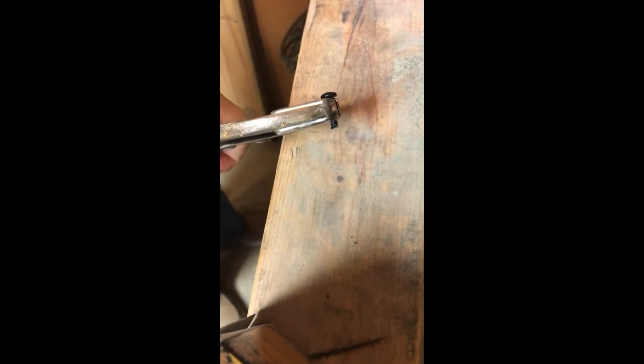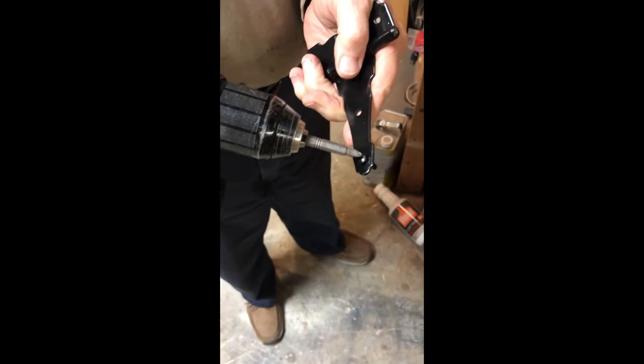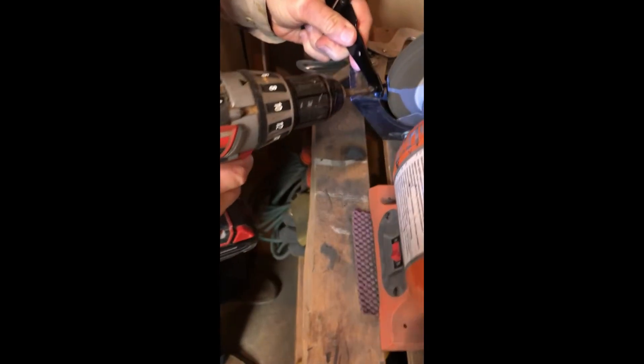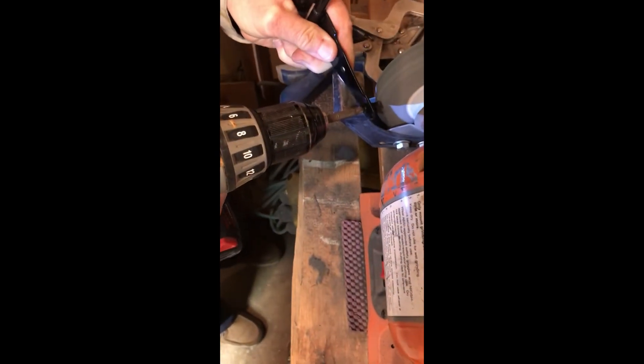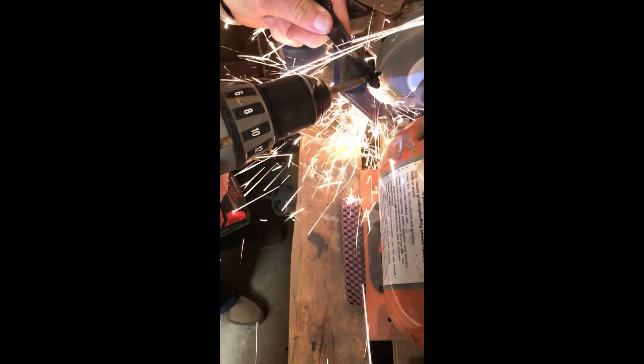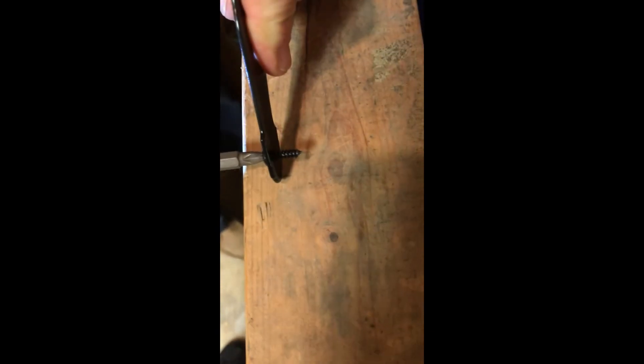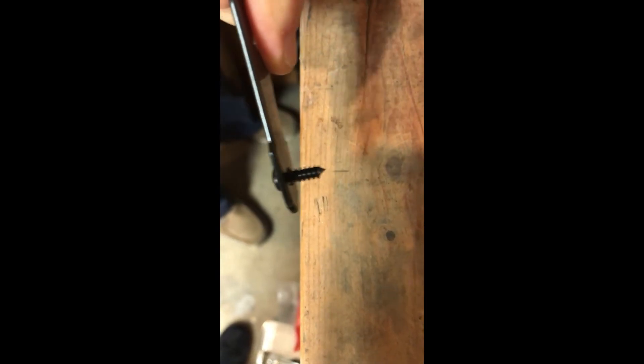The next thing we're going to do is put the point back on now that it's shorter. I'm going to take the screw and put it through the hinge, then take my drill, put it on the screw tip, hold it on the side of the wheel, and spin it. The result will be a nicely re-tipped screw. That's what we'll be doing today — more fun to come.